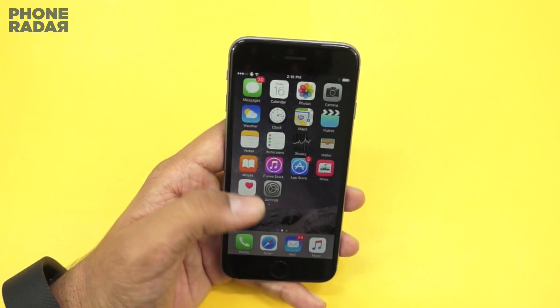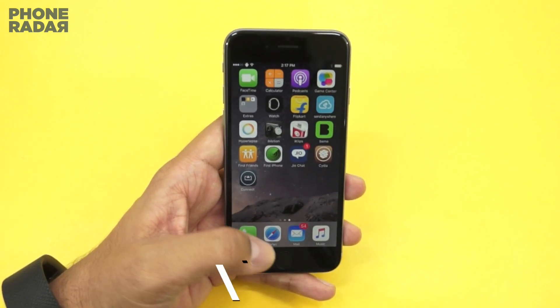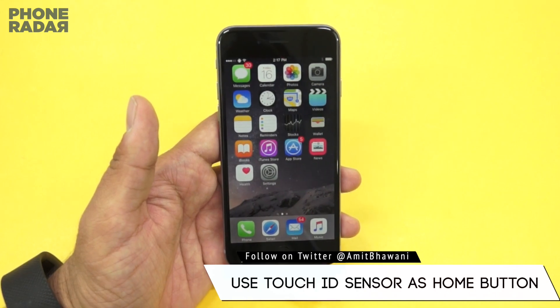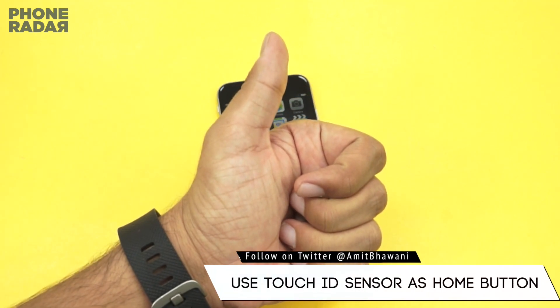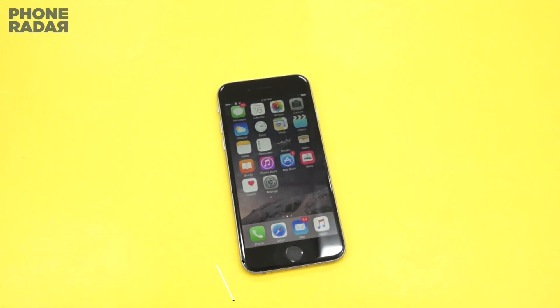That was a quick demo on how you could enable the virtual home button on your iPhone. Don't forget to hit the thumbs up button if this helped you, and stay subscribed to Phone Radar for more. This is Amit signing off — hope to see you guys in the next video, thank you.